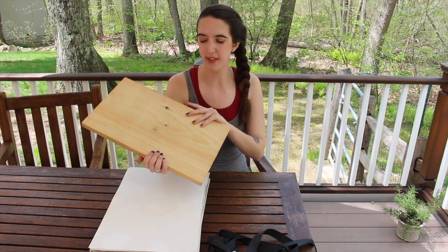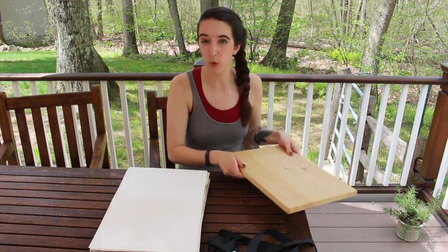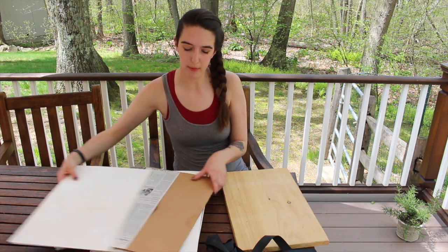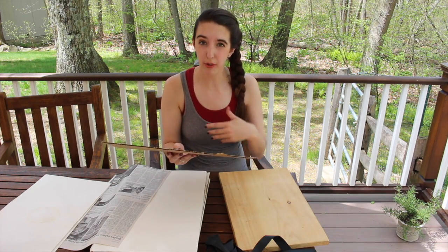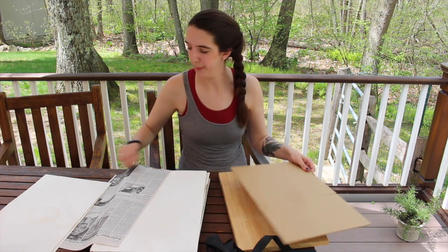A plant press consists of four basic parts. The first is the wooden frames that go on the outside of the press. You can buy specifically made plant press frames — these just happen to be pieces of wood that I use for that purpose. The next important part of a plant press is the cardboard that goes inside of it. This helps airflow through that'll dry out your plants and also provides some structure for when you're putting them in there.